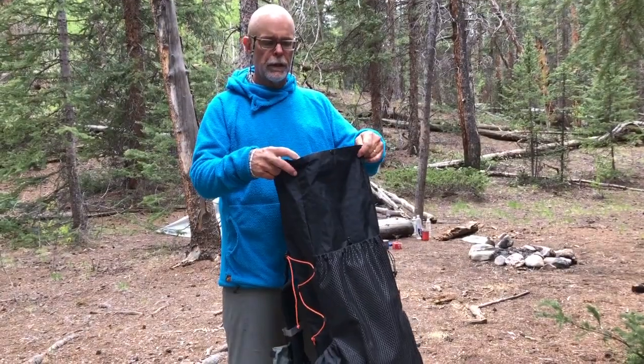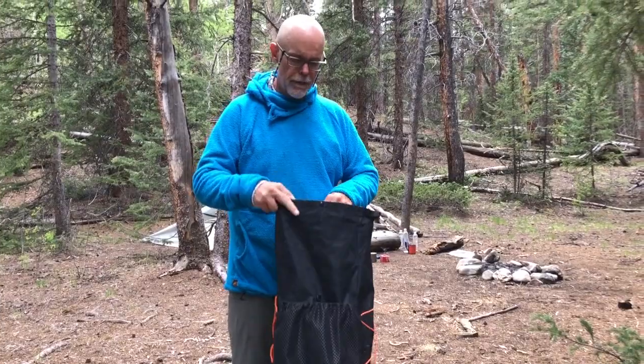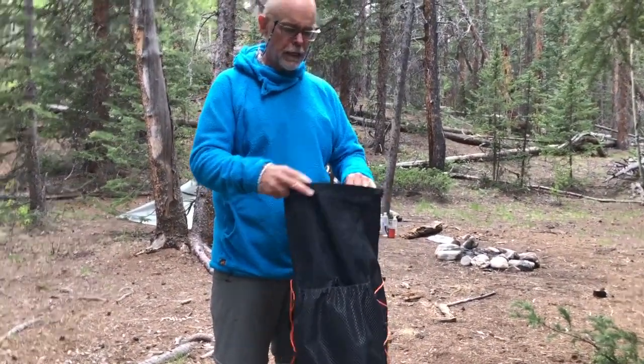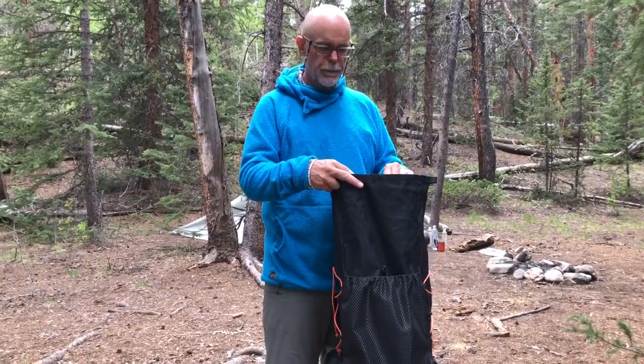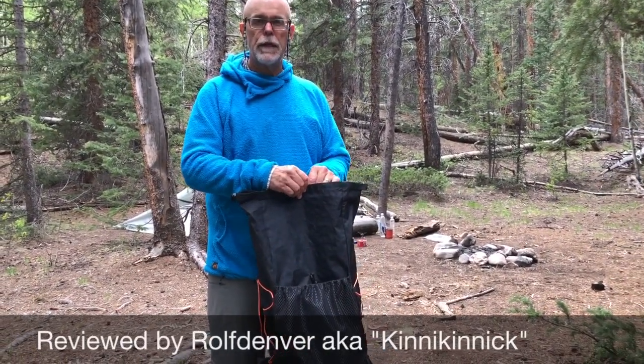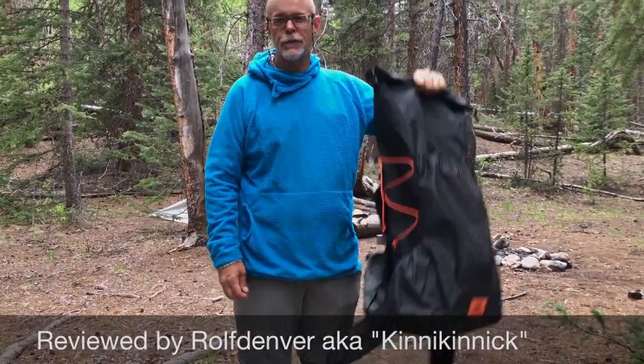It uses a waterproof material. Like most packs, you should have a bag inside just in case it's rainy, but it's a very water-resistant pack. I think I'll be using it more for long-distance hikes. Anyway, that's my review — this is Rolf Denver, thanks very much.